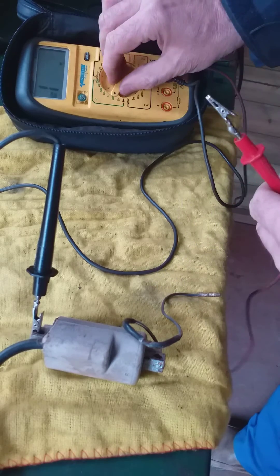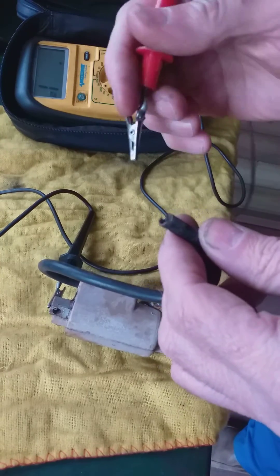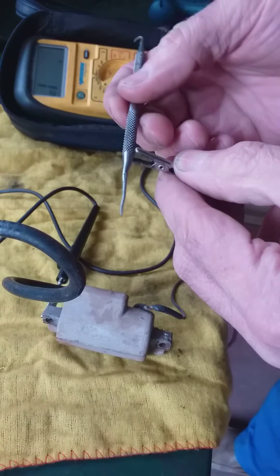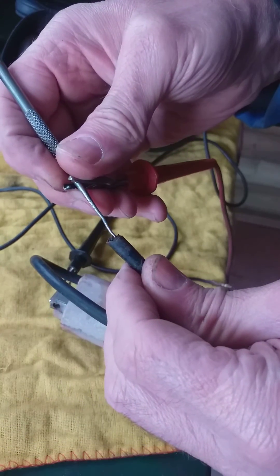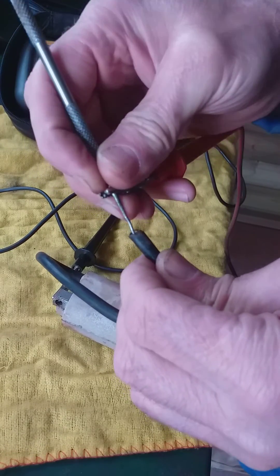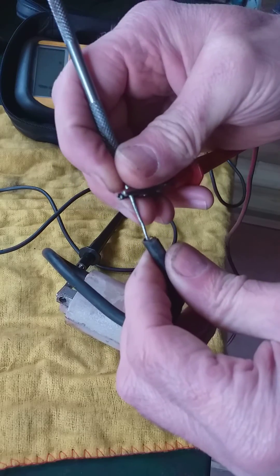If I now put that to 200k to test the secondary — nothing. Totally dead. So although the primary coil is working, the secondary coil is not working on this one.